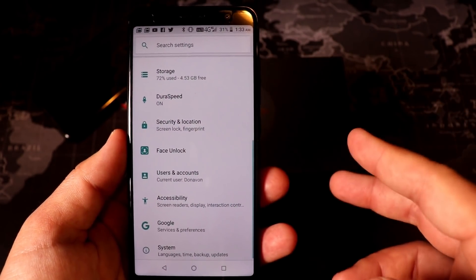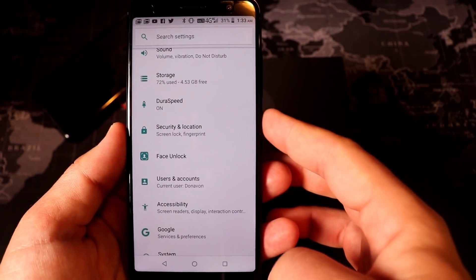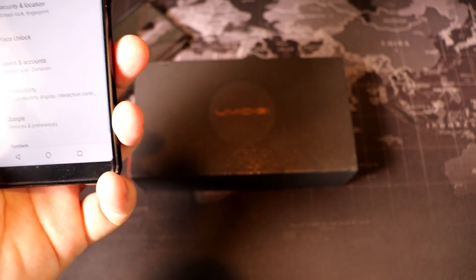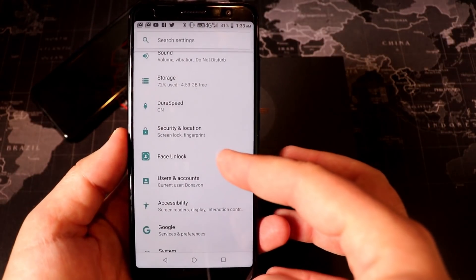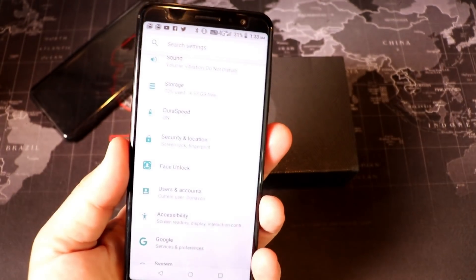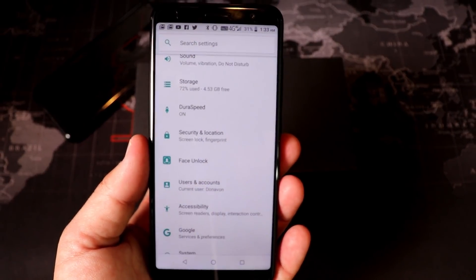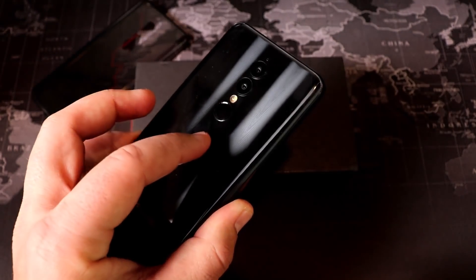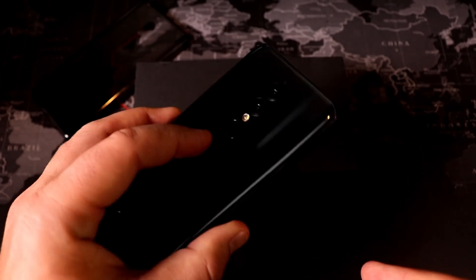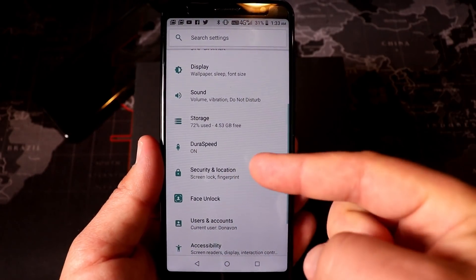A couple of things worth mentioning beyond basic stock Android: face unlock and a fingerprint sensor. I'll show the face unlock — turning the phone off, bringing it to the lock screen, and looking at the device — it opens right up. The face unlock actually works very, very well. The fingerprint sensor on the back works too, but it's actually a little slower to unlock the phone than face unlock, which is pretty abnormal.